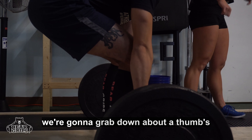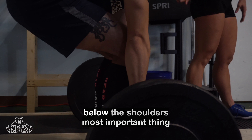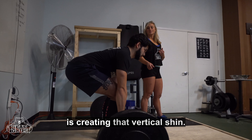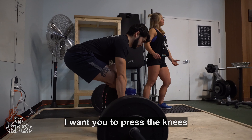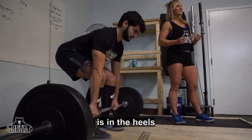From here, we're going to grab down about a thumbs distance from your hips, straight below the shoulders. The most important thing is creating that vertical shin — the knees should be tracking directly over the ankle. If the knees are too far forward, press the knees back a little bit further so the weight is in the heels.